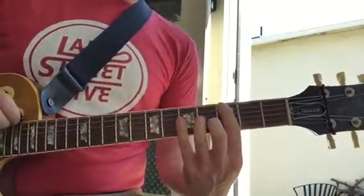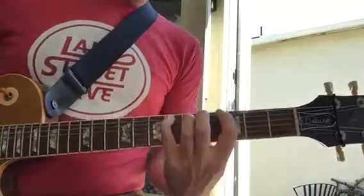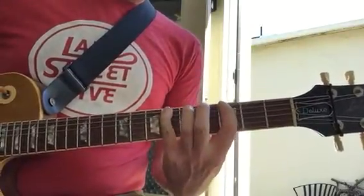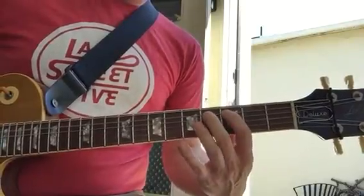So, two things. On the low E string, you've got 3rd fret and 6th fret, 3rd fret, 6th fret. And then on the A string, you have 3rd fret, 4th fret.